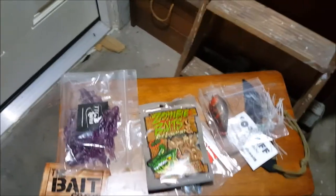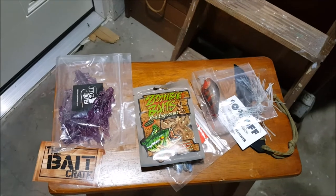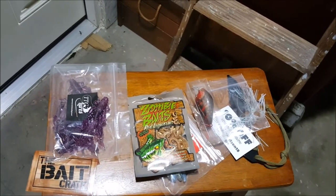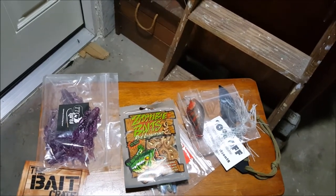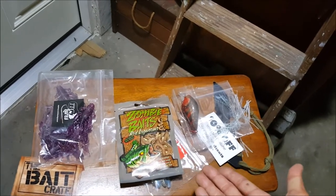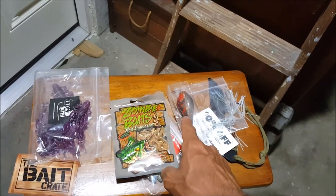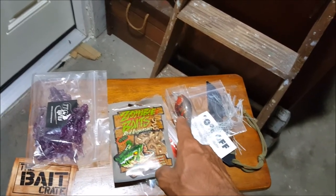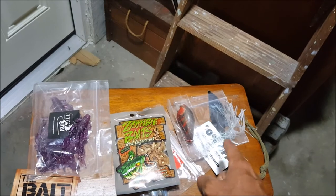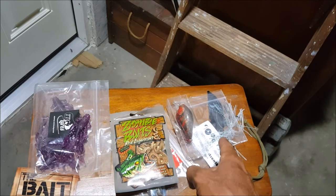That right there is five items from the Bait Crate — awesome stuff. If you guys don't know what Bait Crate is, I'll leave a link down below and you can get a discount right there. Go check them out. Thanks for stopping by, guys. Make sure you give a big like if you think this stuff is pretty awesome — I definitely do. Especially those creature baits — great for flipping. Nice looking squarebill crankbait right there, I'm pretty sure it's custom made. And definitely on this chatterbait, I'm sure it will catch some nice bass.